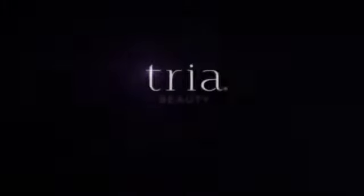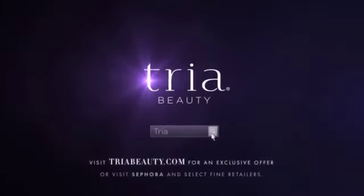It's that easy. With TRIA, laser hair removal at home is now possible. This is power. This is TRIA. Go online for an exclusive offer today.